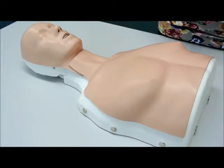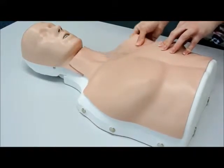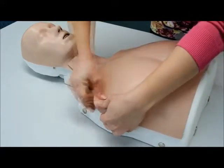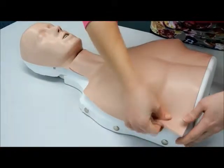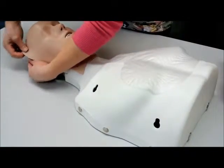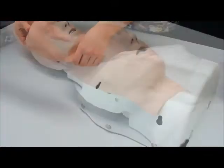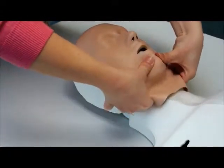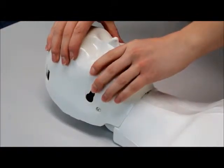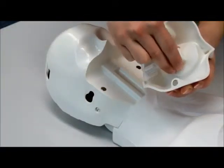The lung bags can easily be changed. First, remove the thorax skin. Second, remove the face skin. To detach the lung bag from the lung bag socket, you need to remove the jaw insert.